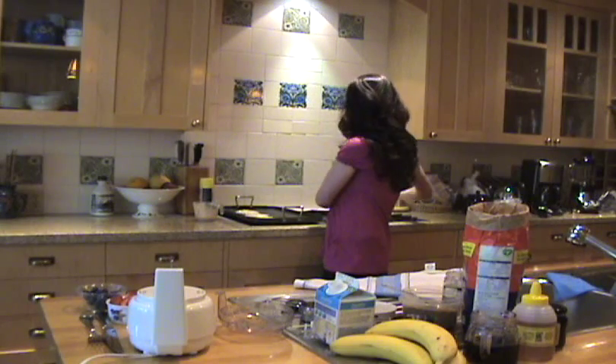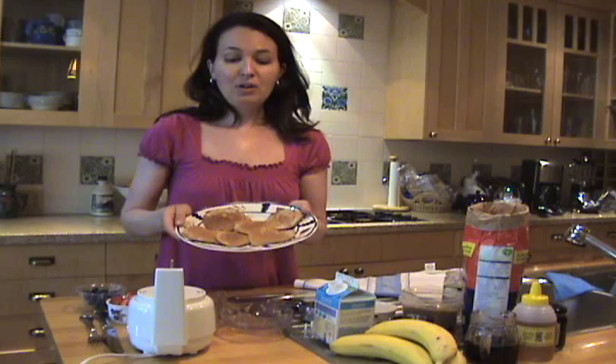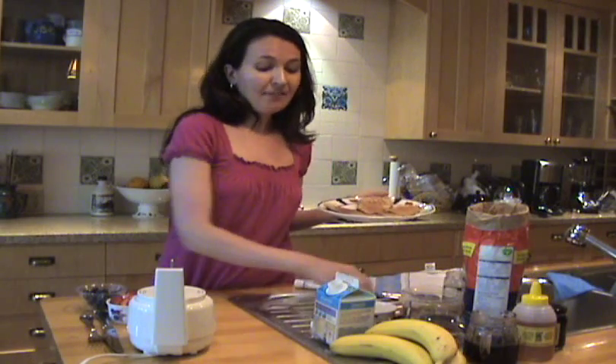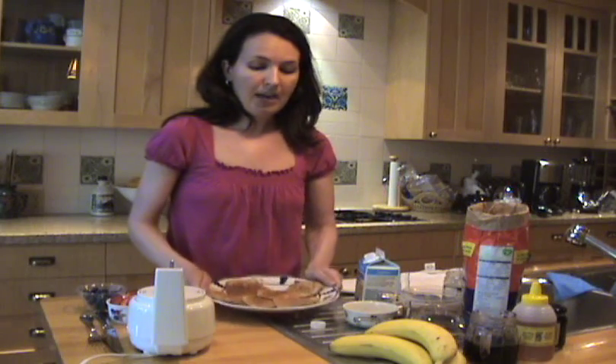Just like that, I actually have some that I just made. They look delicious. This entire recipe is about 250 calories, 7 grams of fiber, and about 20 grams of protein. So they're an excellent breakfast and even a great snack.